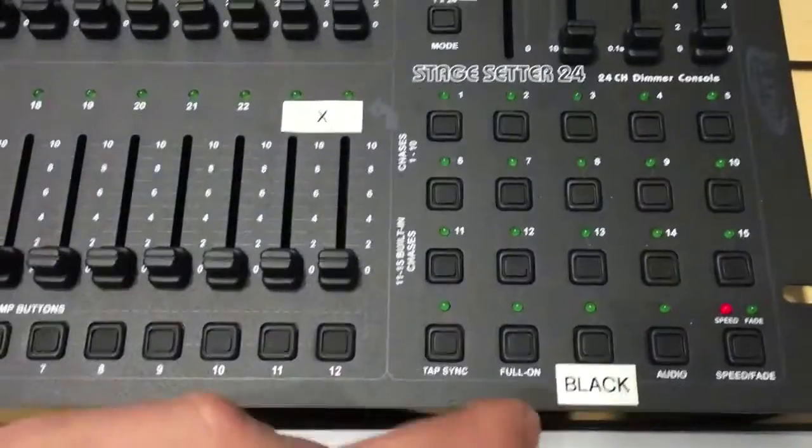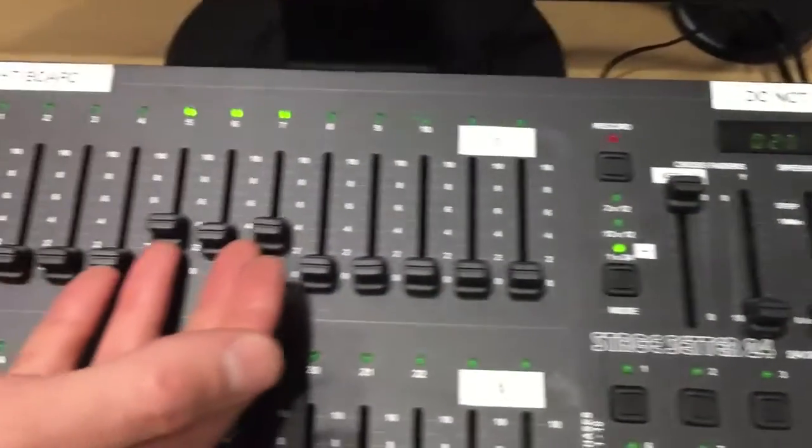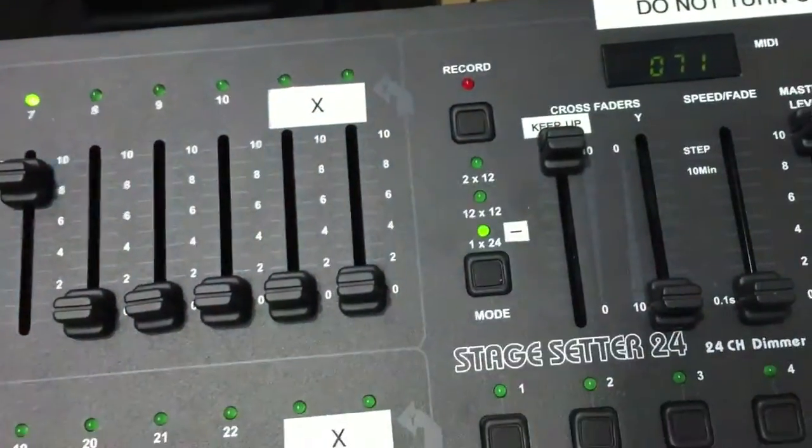So you want to turn off black — you can bring up the masters, and then you can bring up your faders. And there's your light grid. Also, this needs to be up.